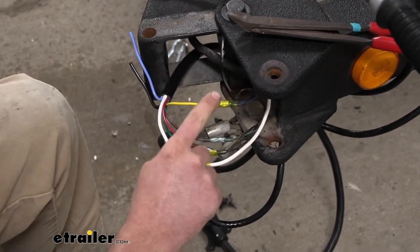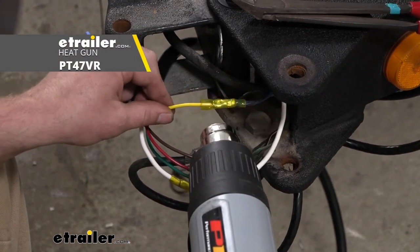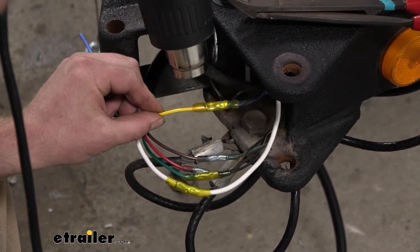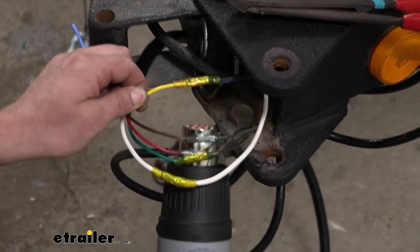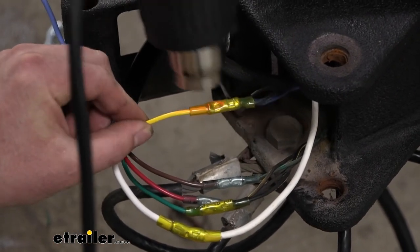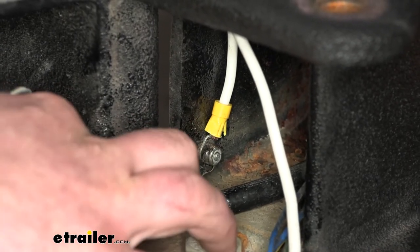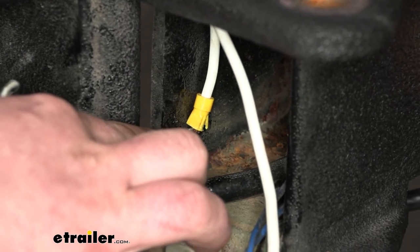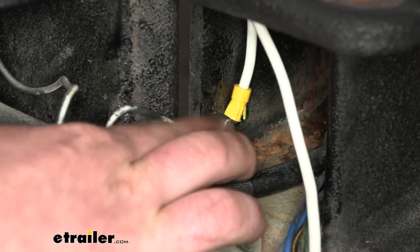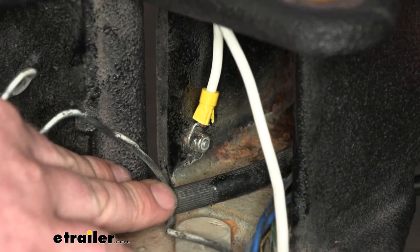This being a heat shrink connector, I'm going to grab a heat gun. These are pretty straightforward to seal up — just put your heat source on it, watch it shrink, and work your way around it. Once it stops shrinking, it's all sealed up. For the ground, you want to make sure it's on a good clean surface. Our trailer already had a grounding stud, so I just utilized that and put a new ring terminal on it for a good clean ground.